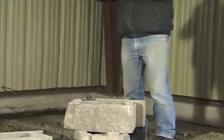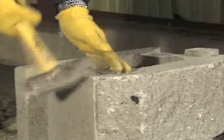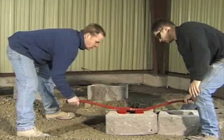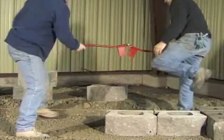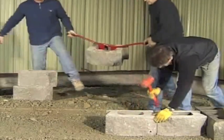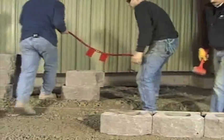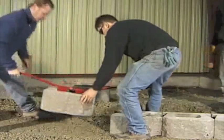Cornerstone base units will have the secure lugs removed before placing on the leveling pad. Place each unit on top of the leveling pad in such a way as not to disturb the leveling gravel. Units are laid snug together and parallel to the straight or curved line.